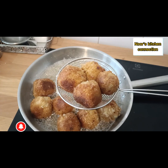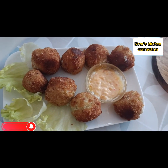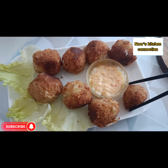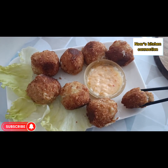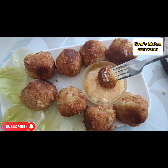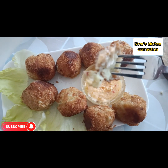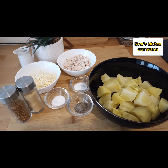Bismillahirrahmanirrahim, assalamualaikum! Welcome to Noor's Kitchen Connection. Today we'll be making a very nice, easy, five-minute iftar snack — chicken potato cheese balls. They are ready in minutes with very basic and few ingredients, but they are truly delicious, very crunchy, and a delight to your taste buds. So let's start this recipe.